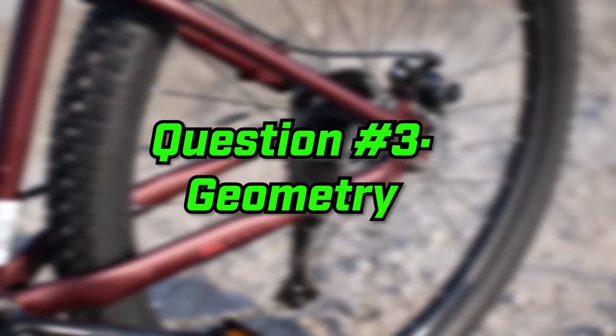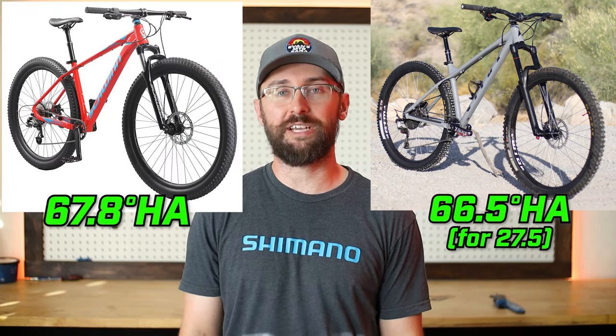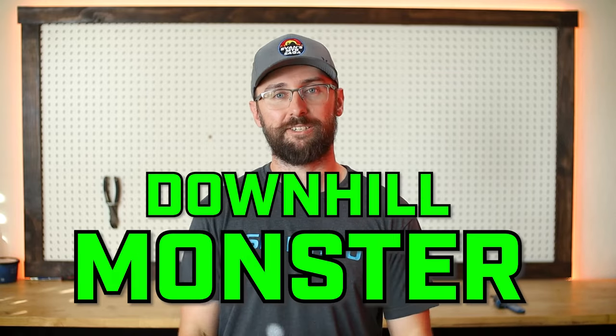Question number three is the geometry. The head tube angle is 66.5 degrees, and the seat tube angle is 74 degrees. That head tube angle is the same as the Vetus Nucleus, and much more slack than the Schwinn Axum's 67.8 degree head tube angle, making this bike the most slack bike on the market for the money. The slack head tube angle means the bike should be way more capable on the downhills with an upgraded fork, and I think it puts this bike in the trail bike category.